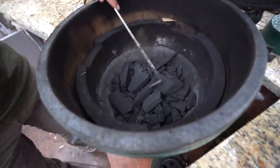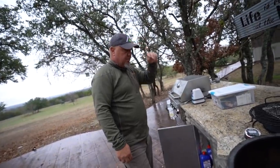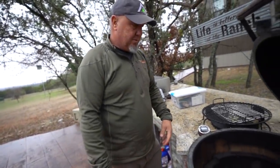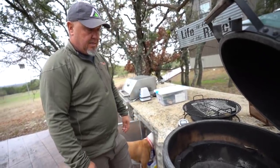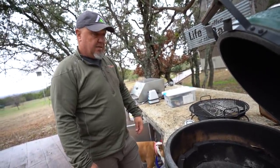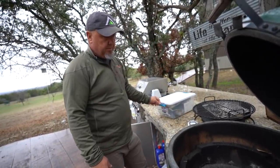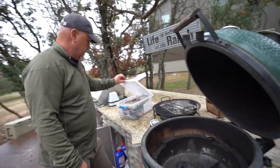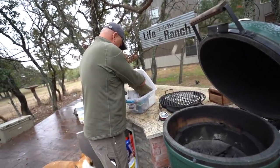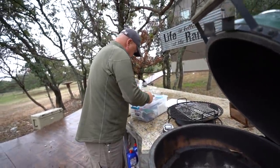We're using lump charcoal — that's it. It'll take about an hour to get up to temperature. We'll stuff the crow on the beer can holder and let it do its thing. How hot do you cook the beer can chicken? We'll get it up to probably around 300 — should only take about 45 minutes. It'll take longer to heat up than it will to cook it.